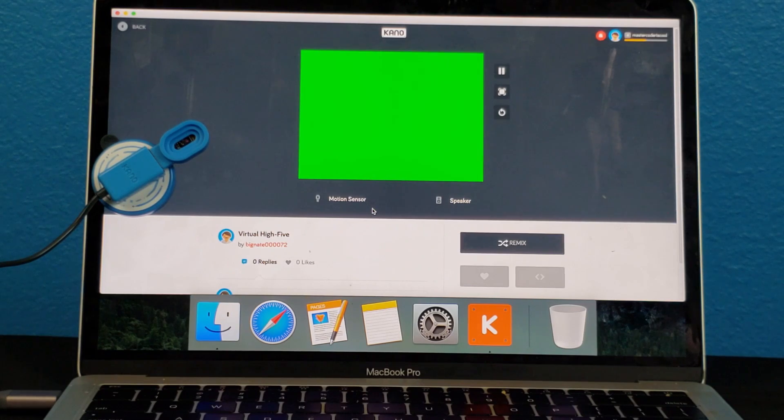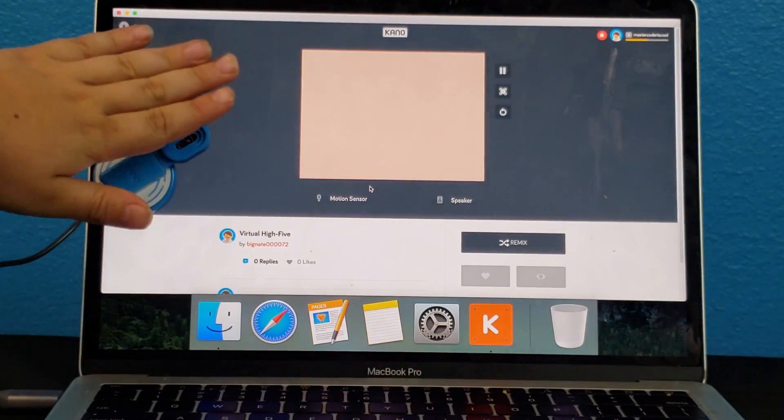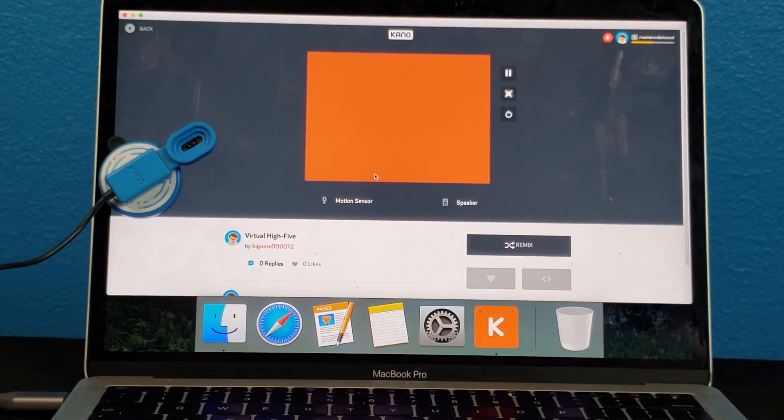Virtual high five. Awesome. This is for when you don't have anyone to high five. Who will high five me? No one? Well, at least the computer thinks I'm cool.